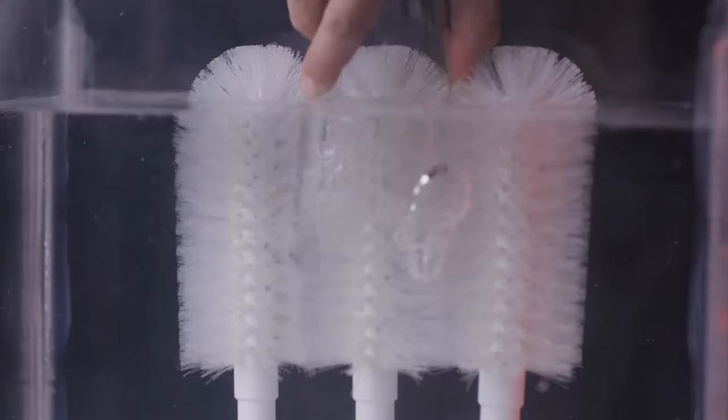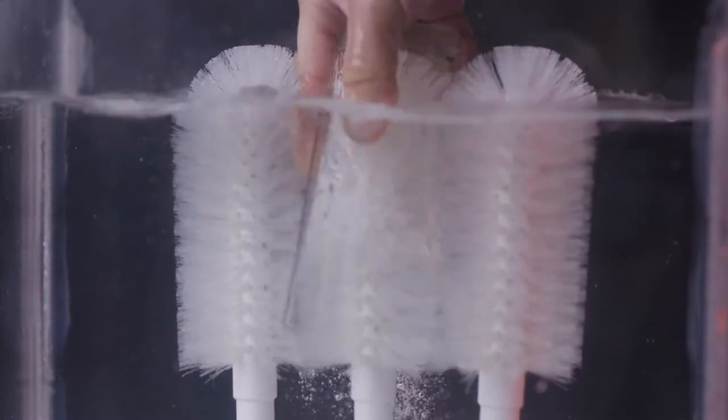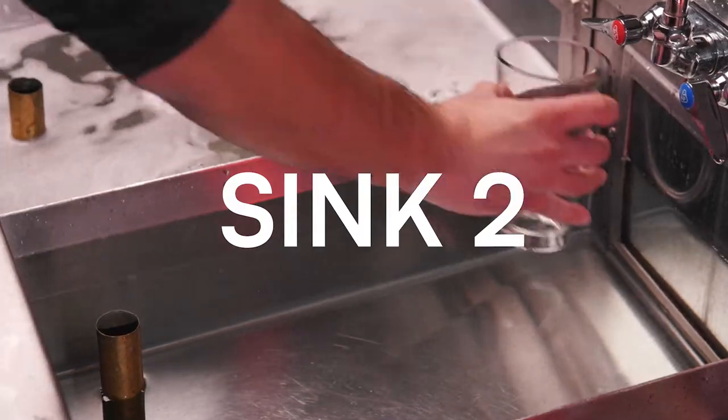you are able to clean two glasses at once, thoroughly brushing all the surfaces, especially the bottom. It's important to make sure that your brushes are tall enough to reach the bottom of your tallest glass.